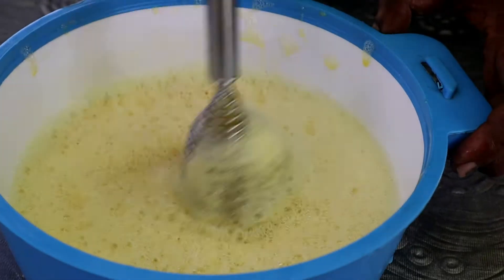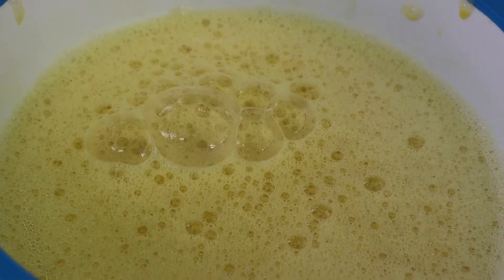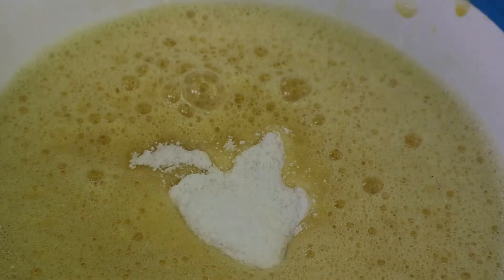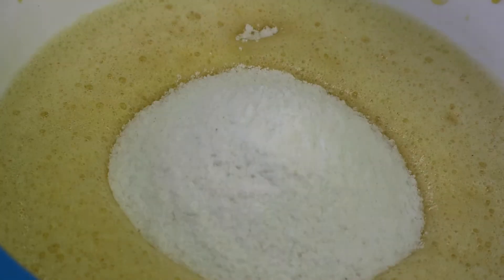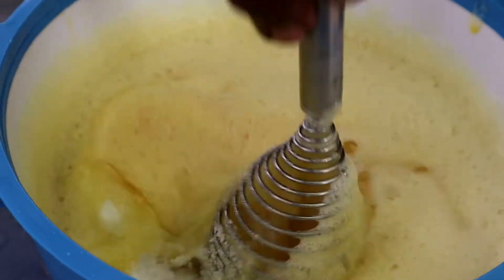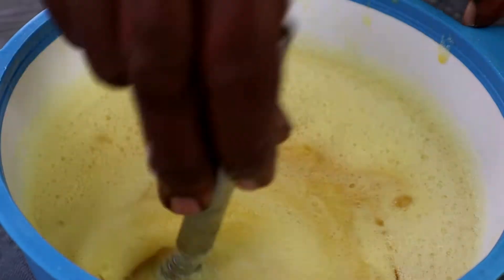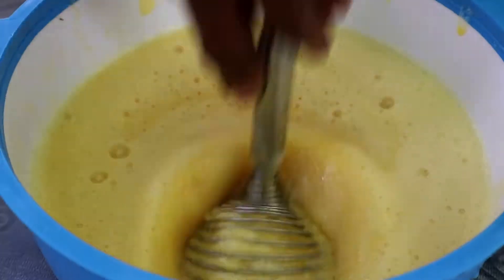I'm going to put in the spoon — about 18 spoons. Then I'll add it and mix it all together, and cut the side of the dough into the pan.